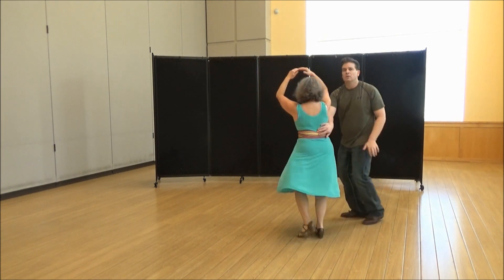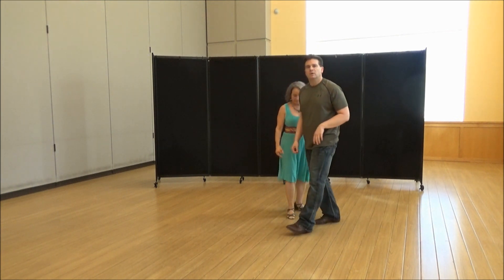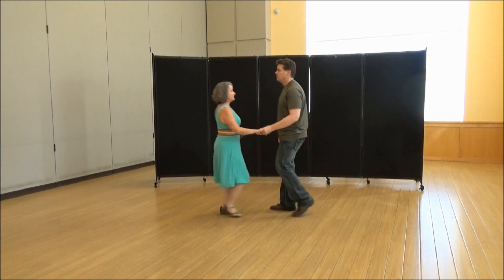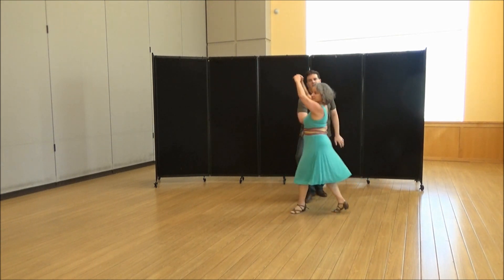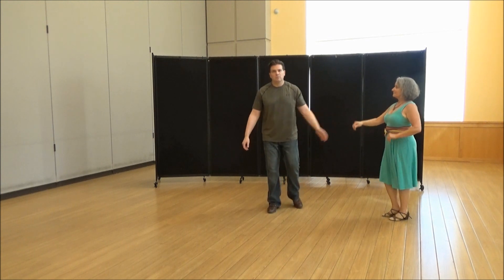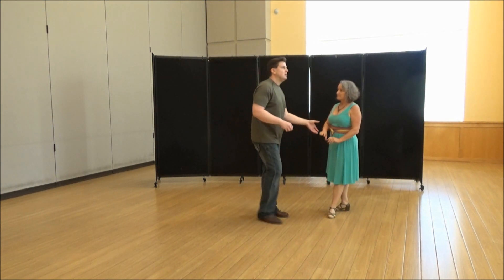One, two, three and four — bring her forward, bring her forward, bring her forward — triple step. Left foot for me, right foot for her. Then from there it's just a finishing normal whip: one, two, three and four, hit the turn, hit the turn, triple step, triple step, half turn, and then center through. Guys, you can also alternate your weight shift.